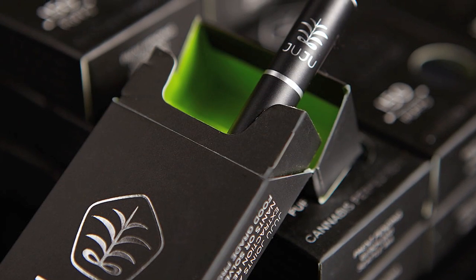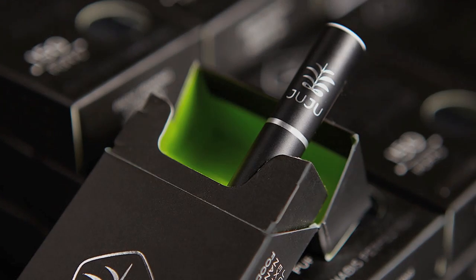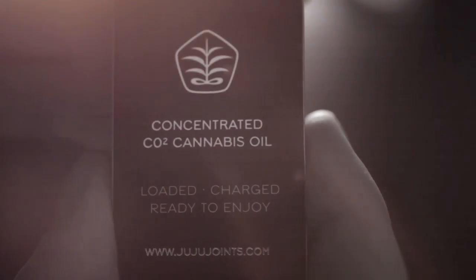I'm Joe Good, Product Manager for Juju Joints, and I've been with the company since the very beginning. A Juju Joint is a fully-contained CO2 vaporizer — it's the smallest one on the market, hands down. We designed it from the ground up. We use supercritical CO2 cannabis oil, so it's the purest oil you can get on the market.